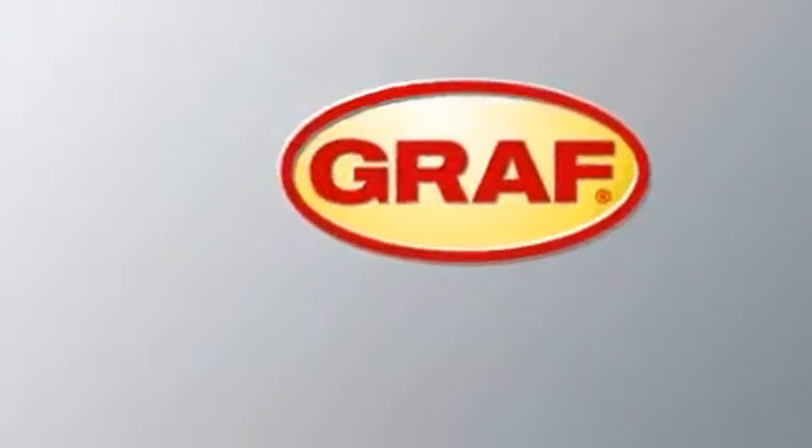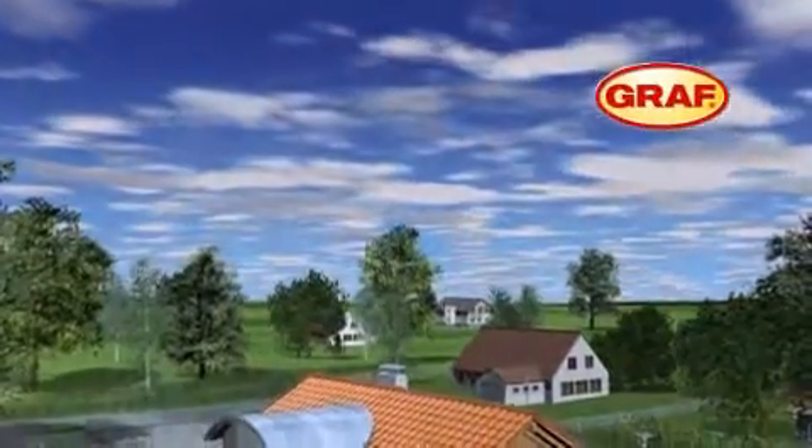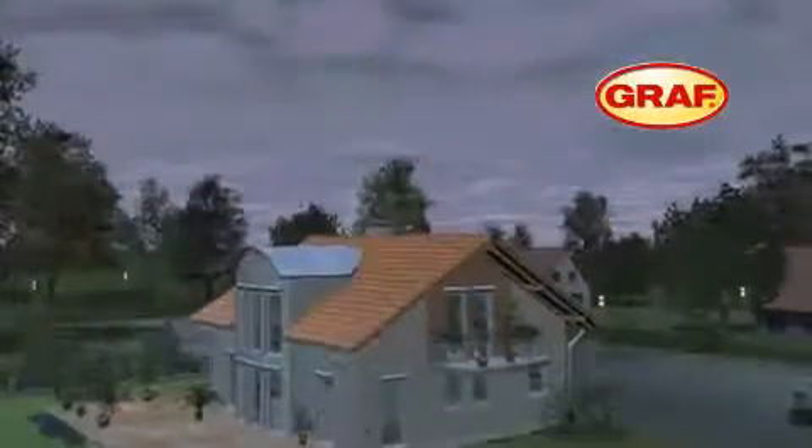There is plenty of rainfall in our geographic area, which is freely accessible to everyone. The Graaf rainwater harvesting system, introduced here, enables the optimal use of this water.